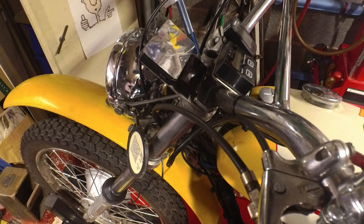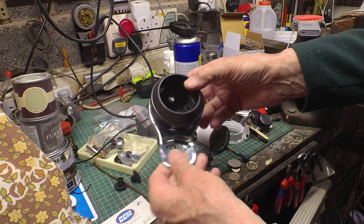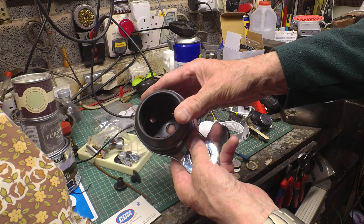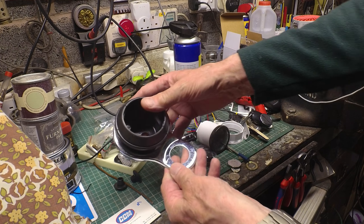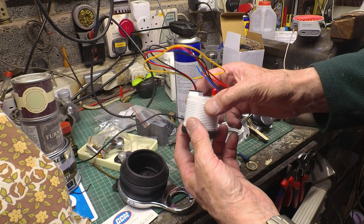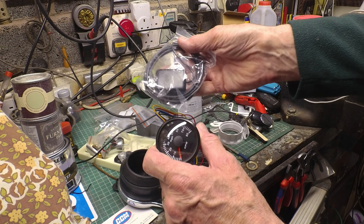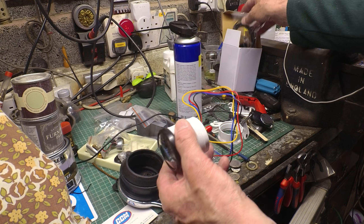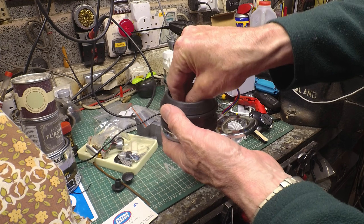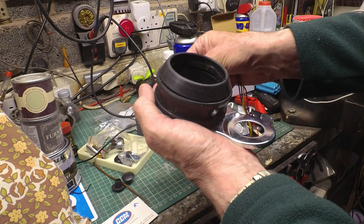I've been thinking about this for a long time. Something I've had for a long time also is the correct mount for the B50 — and I think the B25 as well — and the rubber cup that the original speedo fits into, so that can go straight onto the fork leg. What I've been missing is a suitable analogue speedometer. But I came across this one on eBay as well — Chinese, of course — that is indeed GPS and comes with a GPS sensor which plugs into the back.